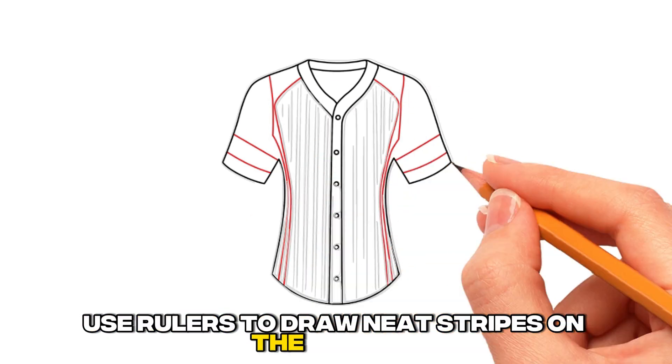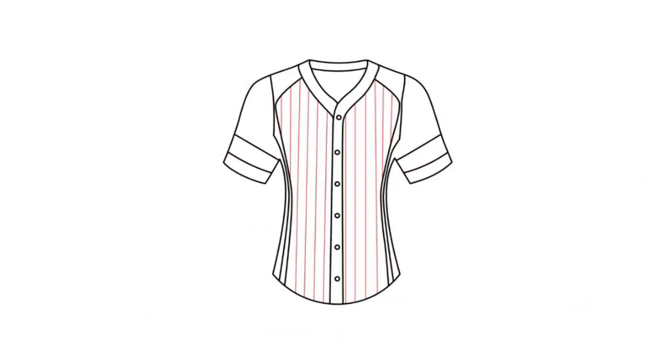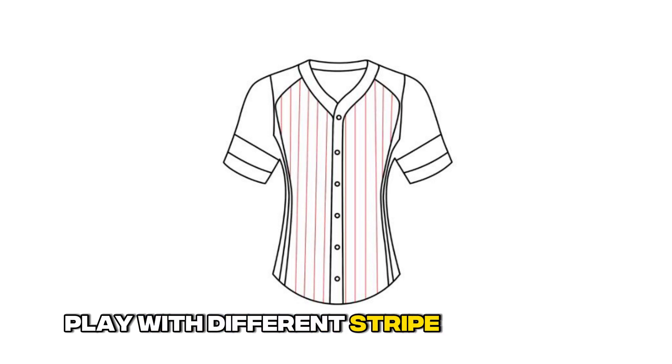Step 4: Draw authentic looking stripes. Use rulers to draw neat stripes on the sleeves and collar. Play with different stripe widths and colors.